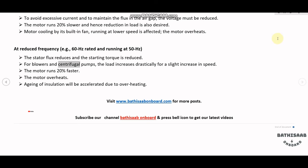For blowers and centrifugal pumps, the load increases drastically for a slight increase in speed. The motor runs 20% faster, the motor overheats, and aging of insulation will be accelerated due to overheating.